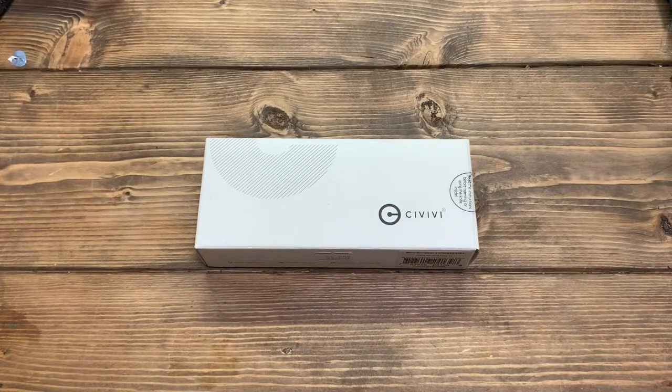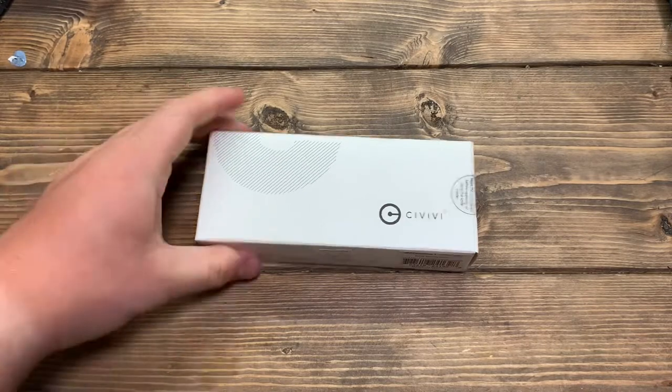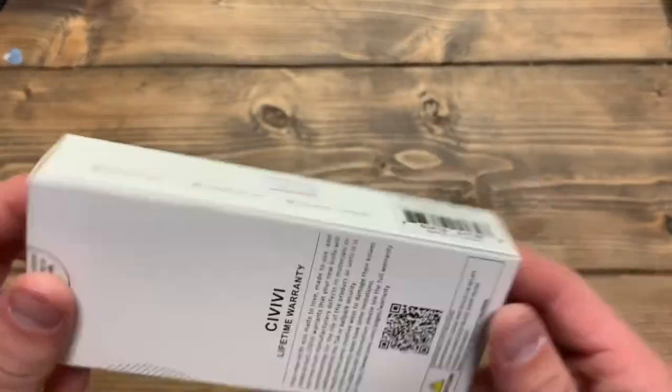Hello everyone, welcome back. Today I have another exciting little unboxing for you of the Civivi Mini Sandbar.